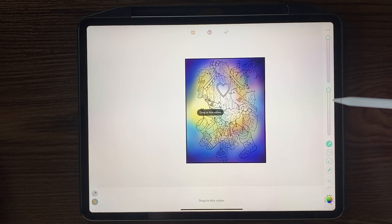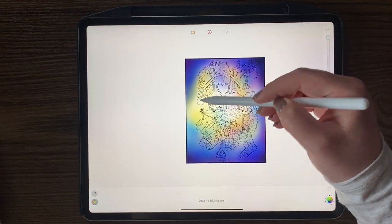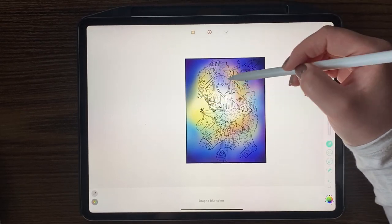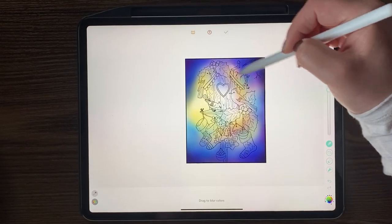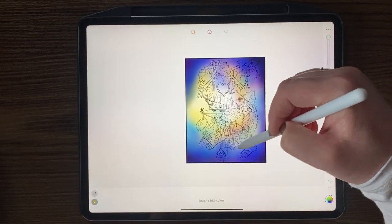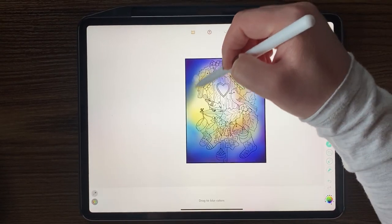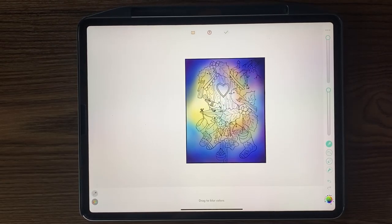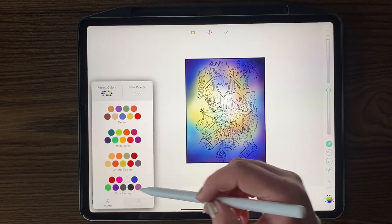Going back to blur. I find when you blur the colors together it almost creates like a ripple, and I think it looks really cool. For now I think that's good — I've got some colors in place and we can always go back and tweak it later.